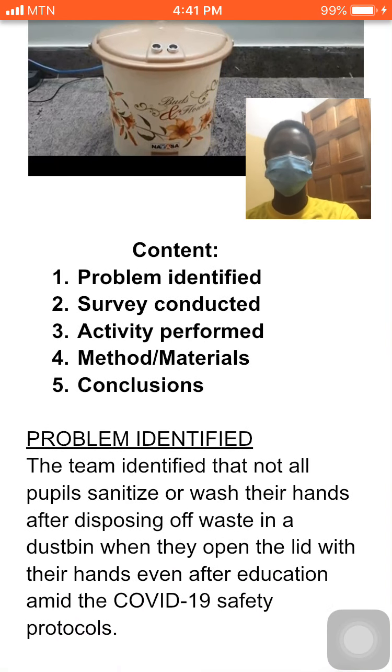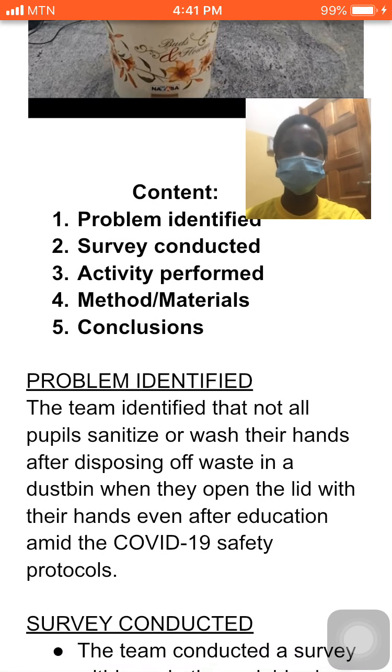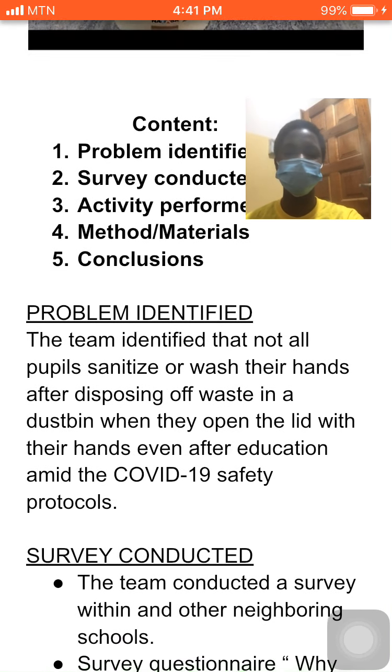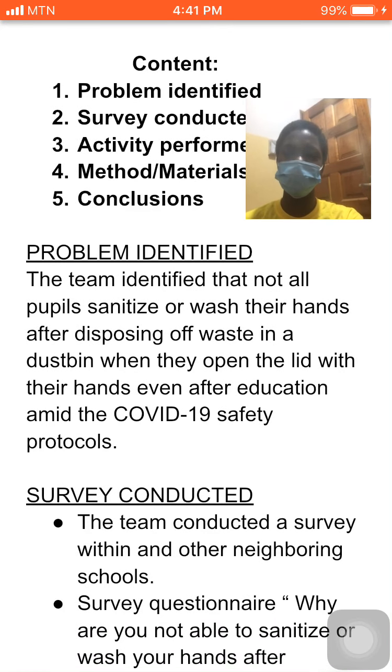The problem: the team identified that not all people sanitize or wash their hands after disposing of waste in the DASB, when they opened the lid with their hands, even after education, amid the COVID-19 safety protocols.